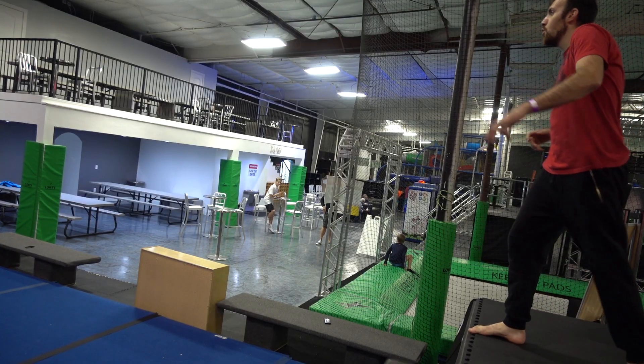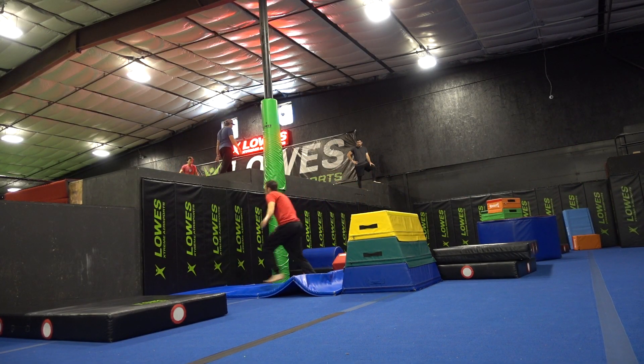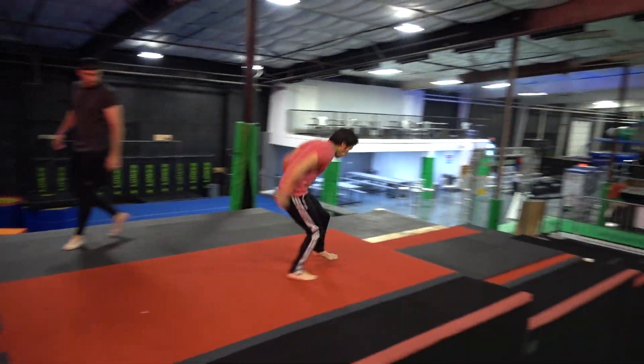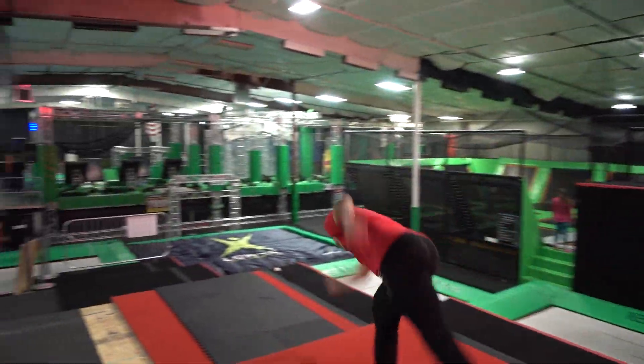Just to fit with today's theme, I'm gonna show you a Spider-Man Webster web zip. This is where you do a web shoot and pull yourself into a Webster. It's pretty legit — especially if you can shoot webs in real life, because I can do that because I'm Spider-Man. Check it out. Beautiful.